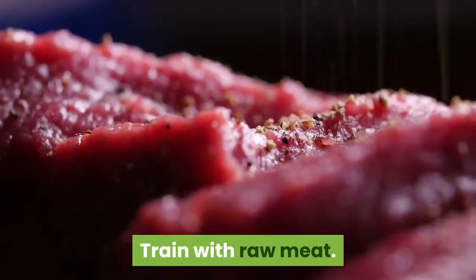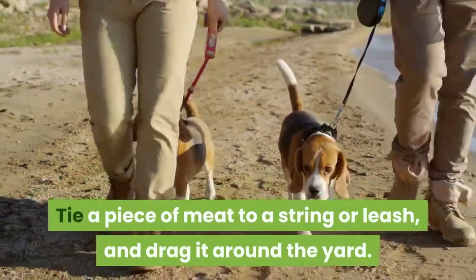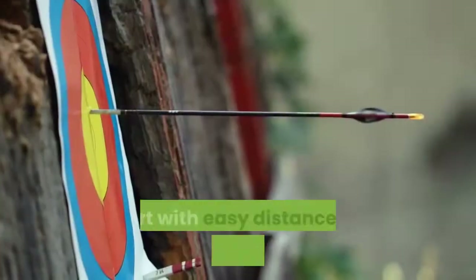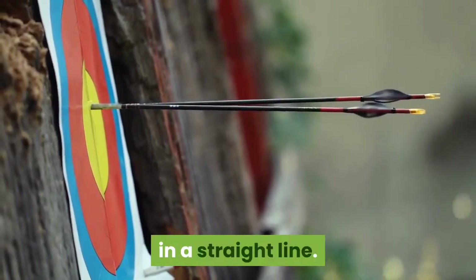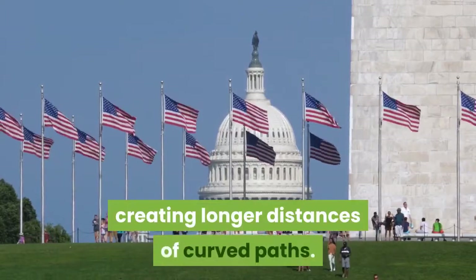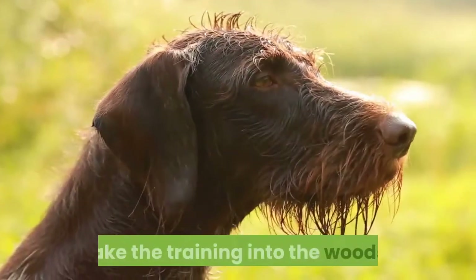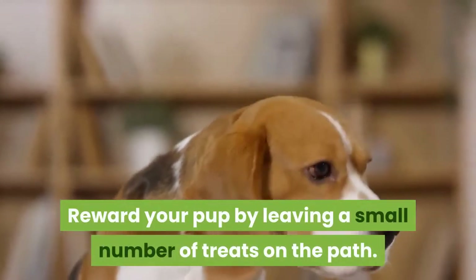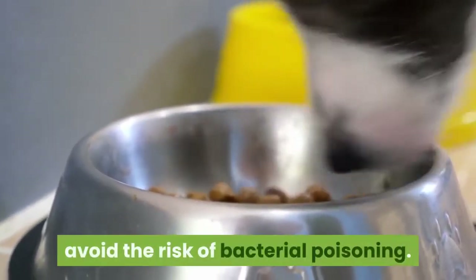Train with raw meat. Tie a piece of meat to a string or leash, and drag it around the yard. This will create a scent path for the dog to follow. Start with easy distances of about 10 yards in a straight line. Gradually increase this difficulty by creating longer distances of curved paths. When your pup becomes really skilled, take the training into the woods. Reward your pup by leaving a small number of treats on the path. Don't let your dog eat the meat to avoid the risk of bacterial poisoning.